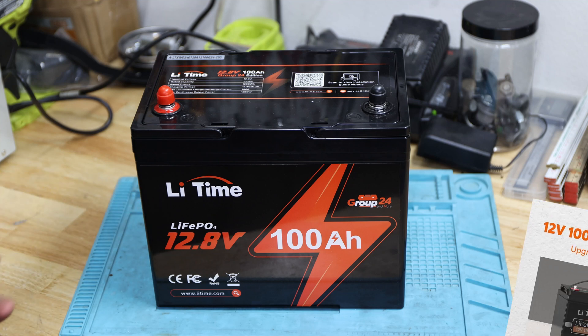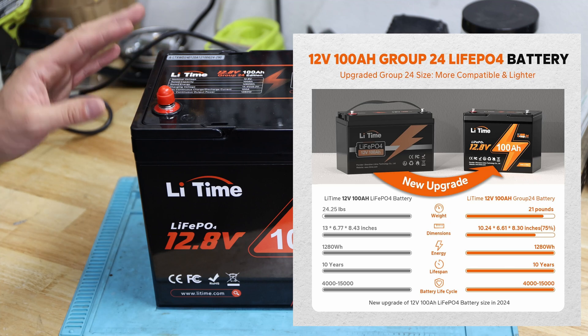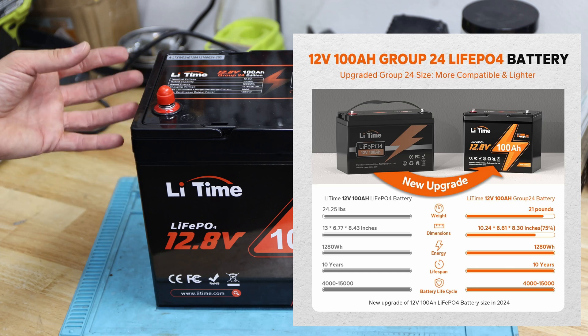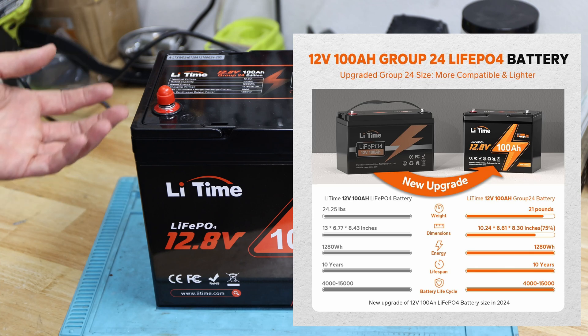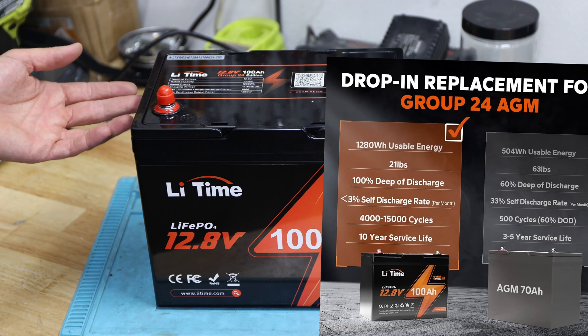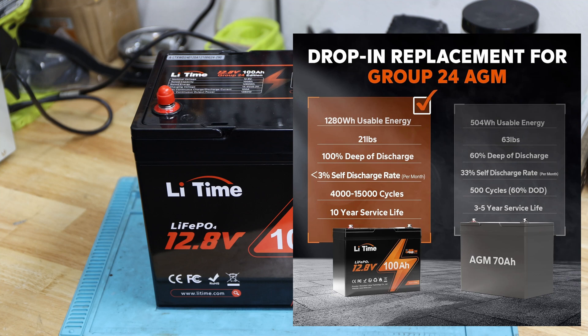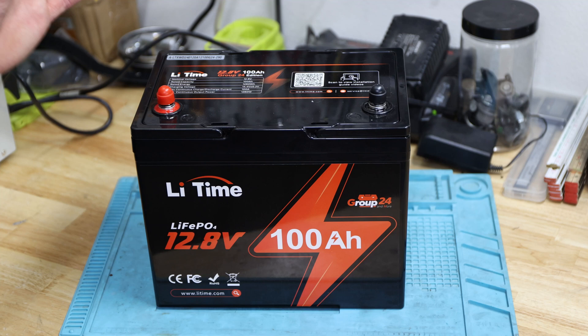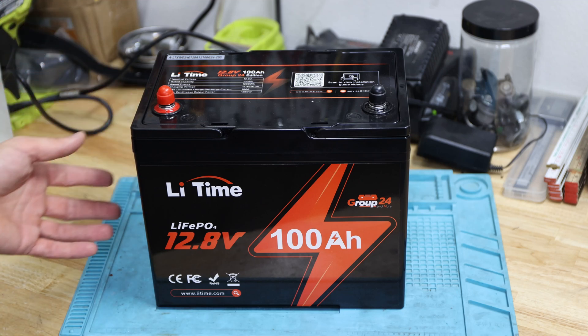Li-Time likes to compare it with their bigger battery, which I believe is a Group 27 or 31. But this one is just smaller in housing and is listed as an upgraded version. The lifespan, as always with lithium iron phosphate, can be up to 10 years. It can have between 4,000 and 15,000 cycles, with a very small self-discharge rate. That depends on how you use it — if you cycle from 100% to 0% every time, service life is only around 4,000 cycles.